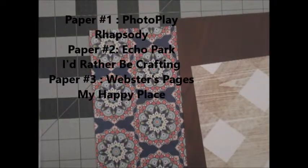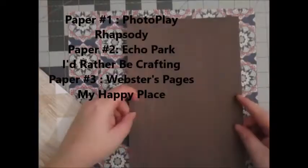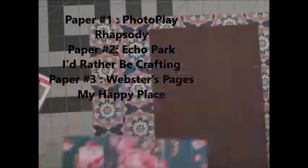Here I have three pieces of paper that I'm going to layer. I'm using the PhotoPlay paper at the very forefront. And then this one's from the Rather Be Crafting line, and this next one is from Webster's Pages.